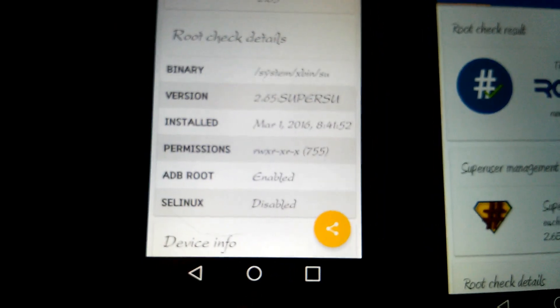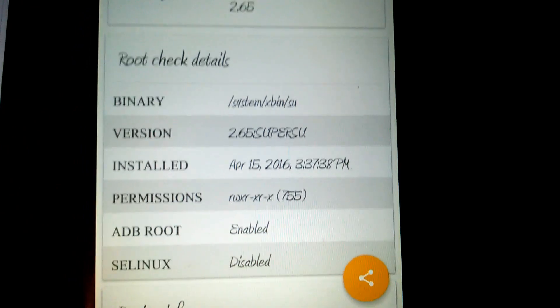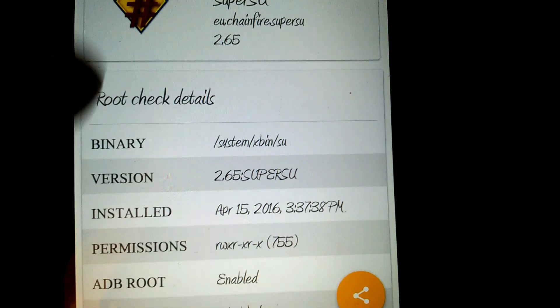The Tribute 2 is reading here as the Leon. I re-rooted this with KingRoot on March 1st and swapped to SuperSU. The Vault 2 I re-rooted two days ago and installed SuperSU with the swap again.